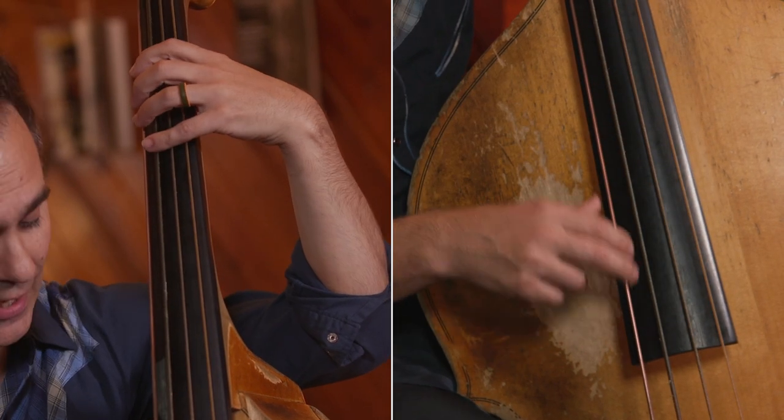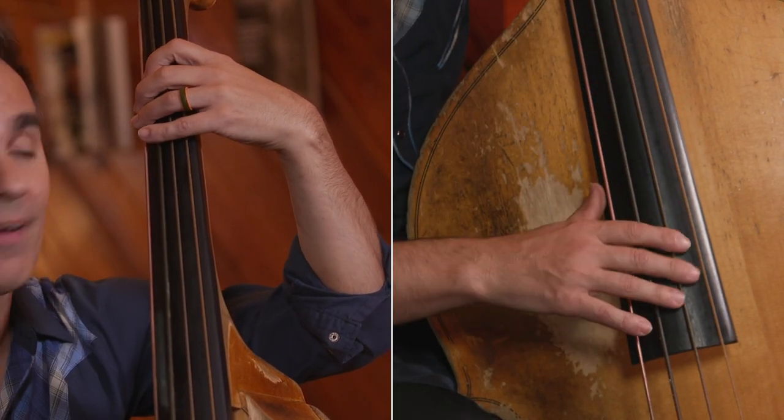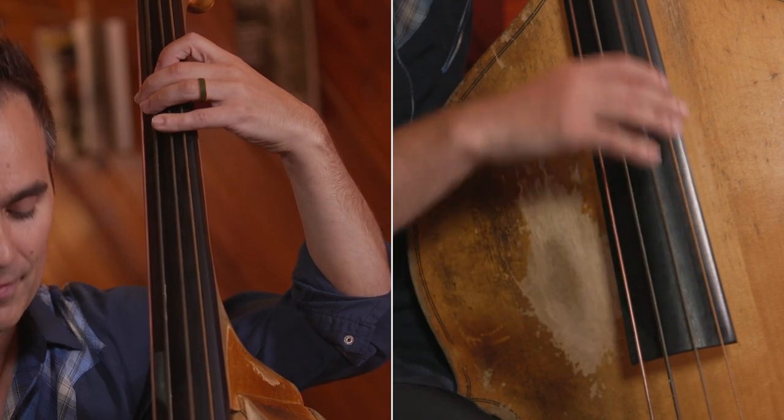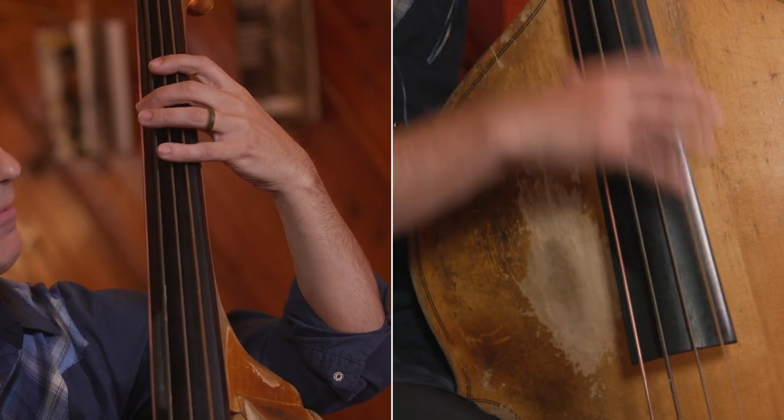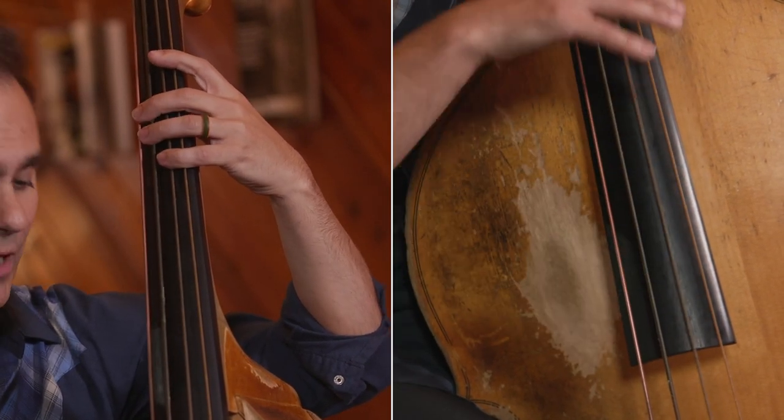Back to G once again: one, three, five, six, flat seven, and then of course your five, which we might abbreviate, or I guess we could probably do that.